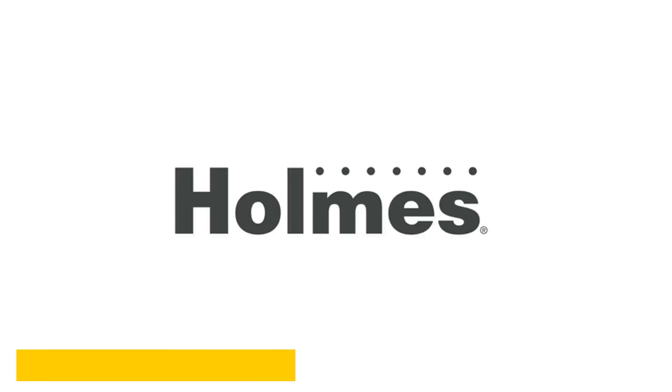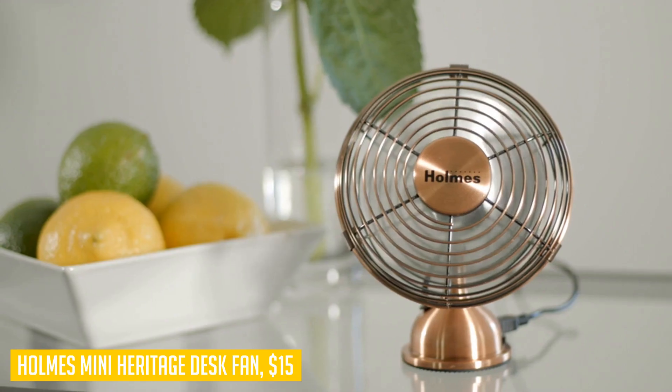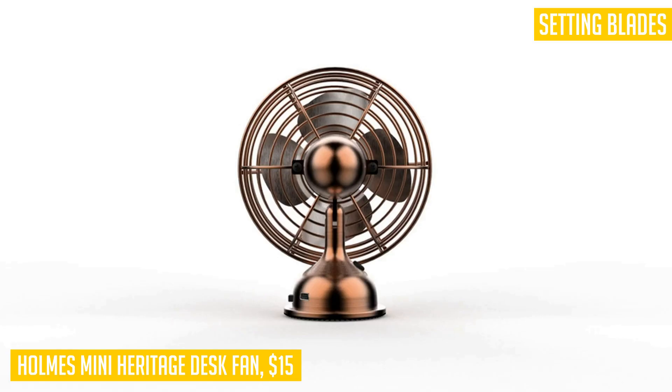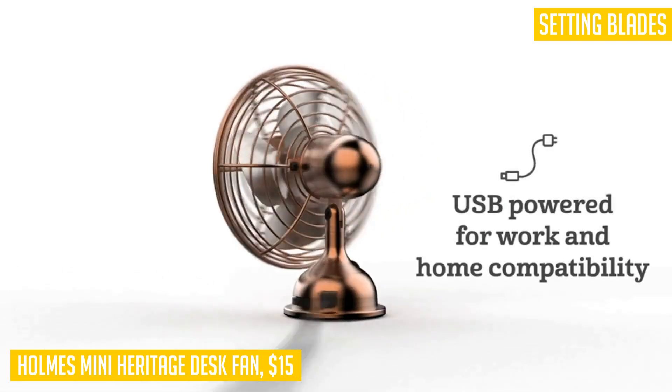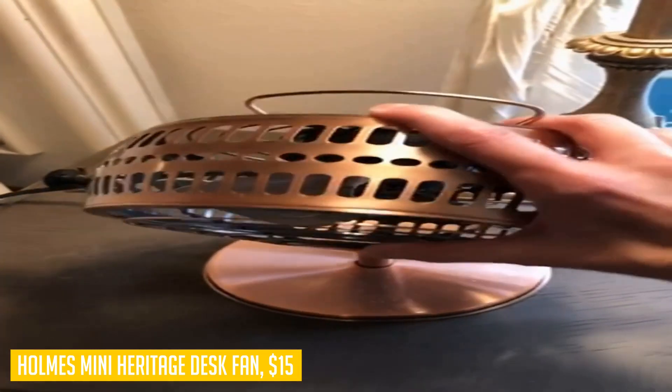Looking for a compact and stylish desk fan to keep you cool? Look no further than the Homes mini heritage desk fan. With its vintage brushed copper finish, this fan not only provides a refreshing breeze but also adds a touch of elegance to any space. The single speed setting and four blades ensure efficient airflow.